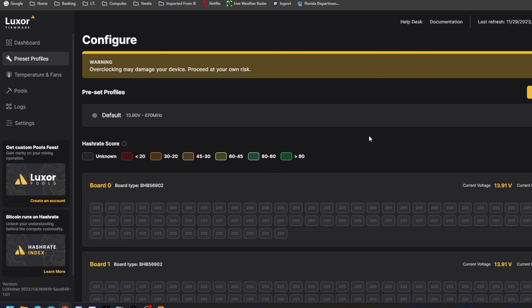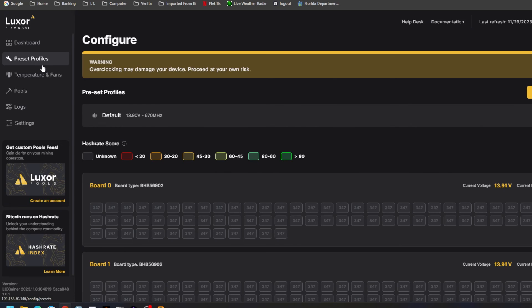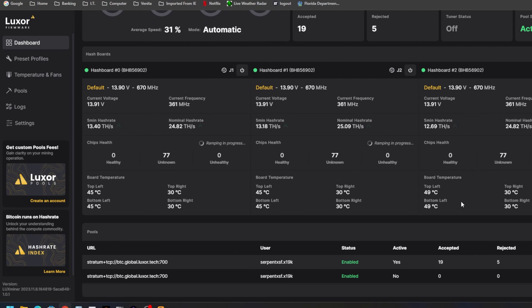The Epic control board has no dev fee, whereas Lux OS, Bitaxe, and Brains all have a 2% to 2.5% dev fee. Turning on immersion mode is easy — automatic or manual fan control, nice clean interface. Overclocking may damage your device — proceed at your own risk — that applies to GPUs, CPUs, and ASICs alike. You can create a custom profile, give it a name, set the voltage, and set the MHz. From my own testing, we're probably going to want around 600 MHz. On another board I was able to get 590 MHz around 12-something, so maybe 12.8 at 600 MHz or 13 at 600 MHz. This is where firmware like this comes into its own — you can fine-tune and get the best hash out of your boards.